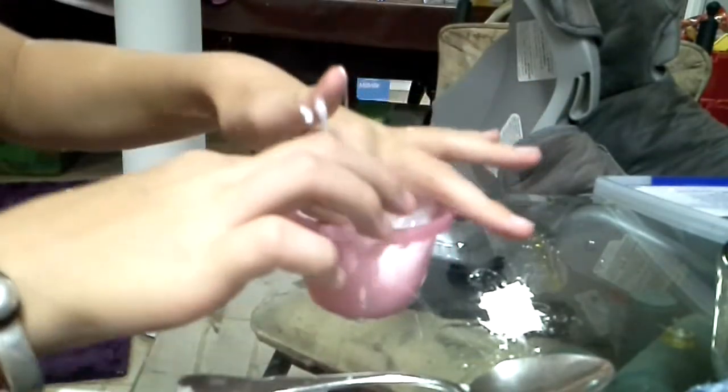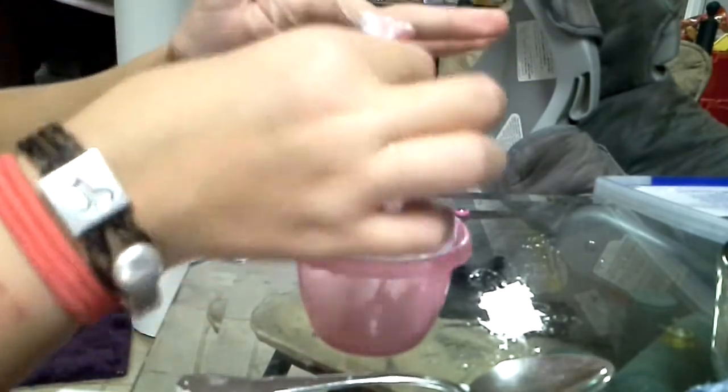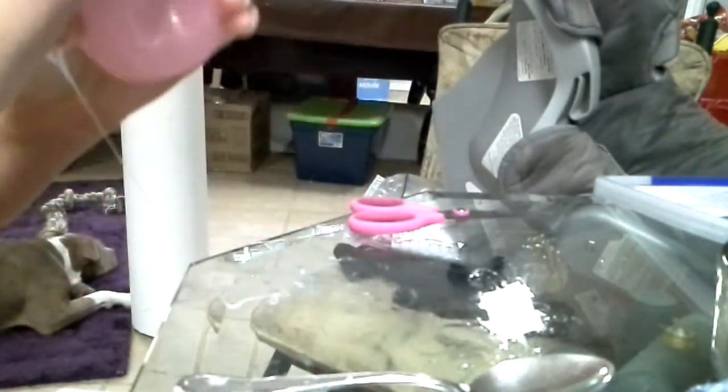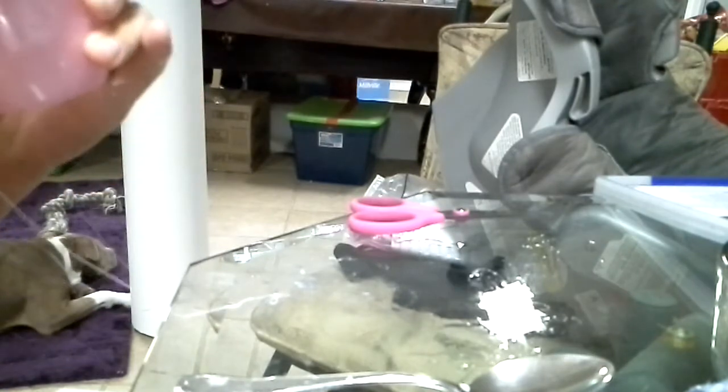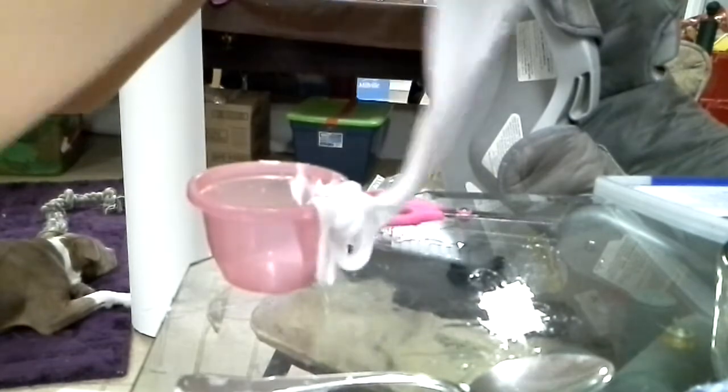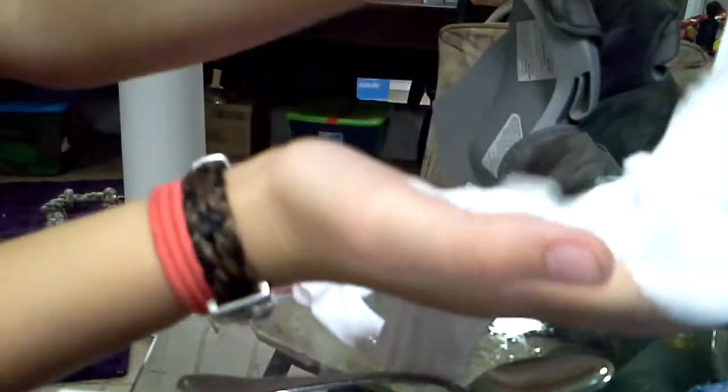So maybe I should vlog it. Okay, so this is still really sticky. Maybe if I get it out of the bowl, it won't be as sticky. But look, see this? It's pretty sticky.